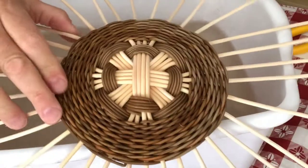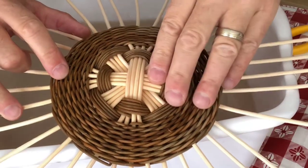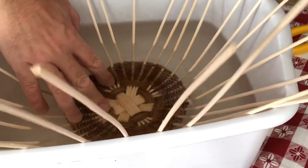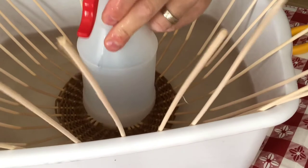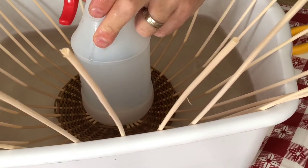Now I need to soak this very well. What I'm trying to do is soak the spokes where they come out of the weaving, because I'm going to crimp and then bend them up toward the domed part. If the dome is too curved, you can put it on the table and flatten it slightly — you just want it slightly curved. I'm going to put this in my water basin with a water bottle on it to hold it down for at least 15 minutes.